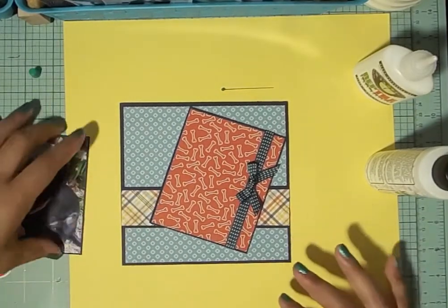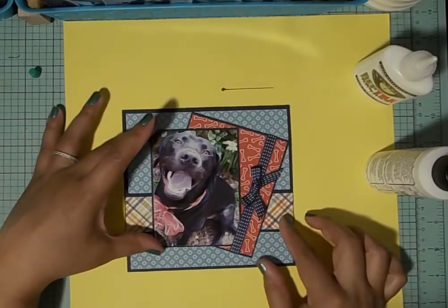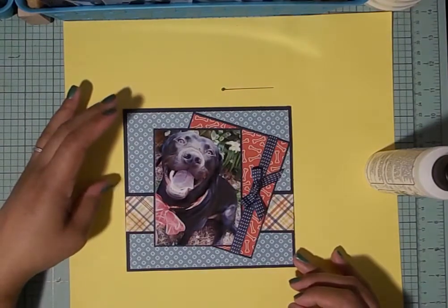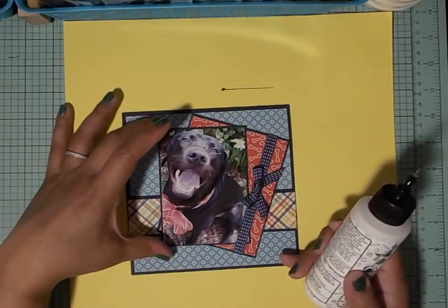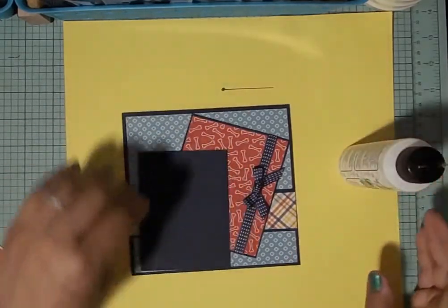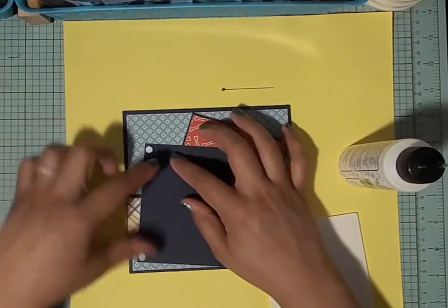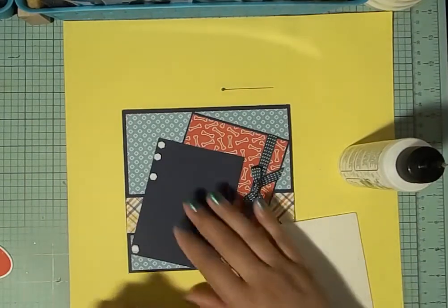Now Max is going to go with his corner tucked behind the ribbon, placed straight. Make sure he's nice and straight — cover up your glue. It looks like there's more or less even space from the top to the bottom. I'm thinking of using foam dots in the corner to pop him up a little bit and make him stand out.